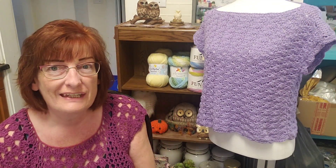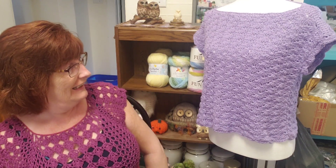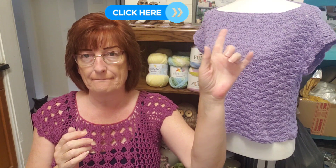Hi everyone, it's Darla from Crafty Yarn Owl. Welcome! And this is the lovely Peggy. This top — I designed it, it's on my channel, and I'm going to link it above here.